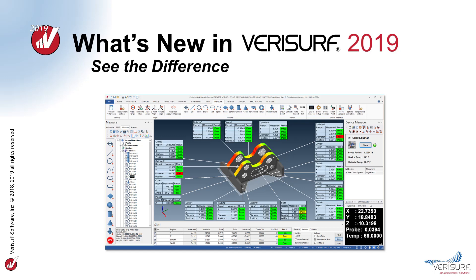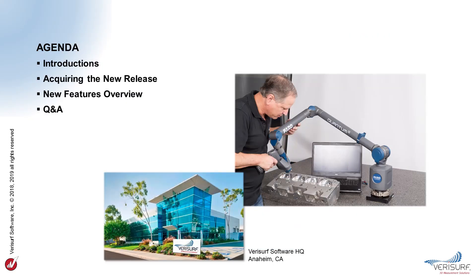Hello and welcome to the VeriSurf 2019 release presentation, where we'll see the difference and learn what makes the latest release of VeriSurf software the most powerful and productive version yet. The presentation is divided into four parts: introductions, acquiring the new release, new feature overview, and Q&A. I'm Nick Moffitt, Education Product Manager at VeriSurf, and it's my pleasure to introduce what's new in VeriSurf 2019.